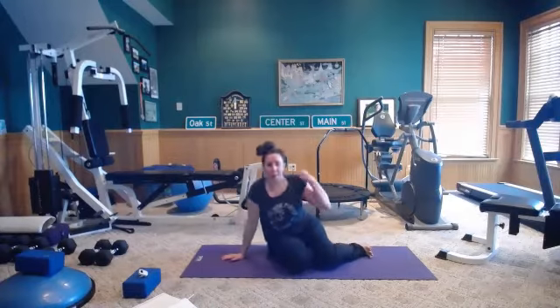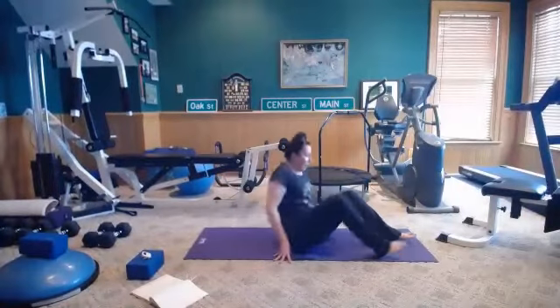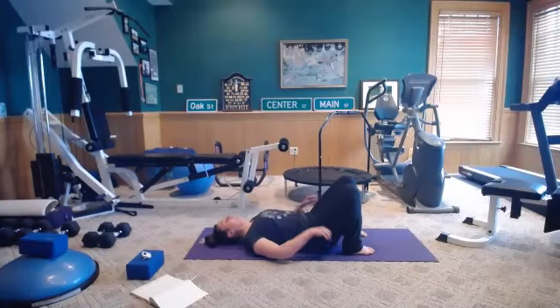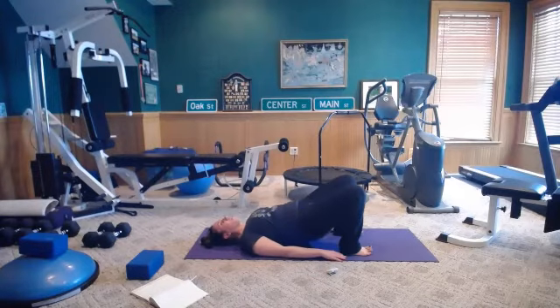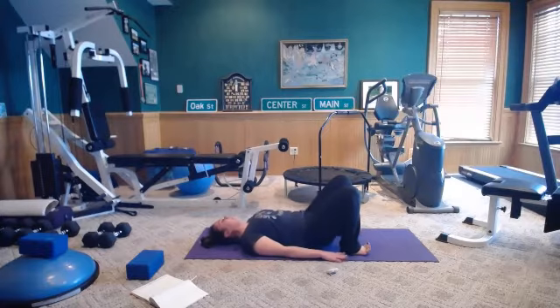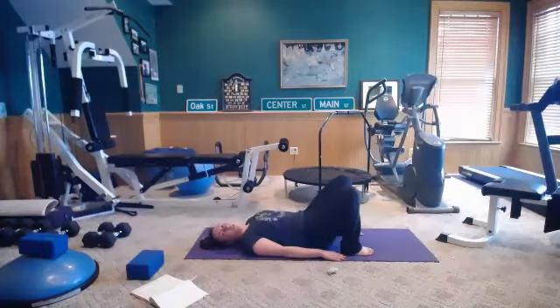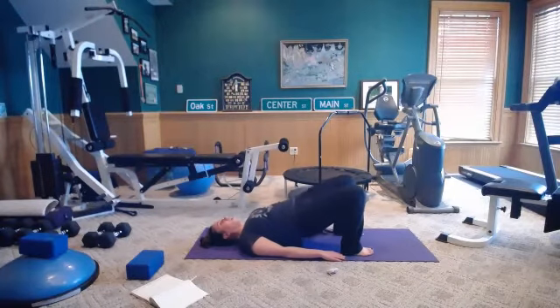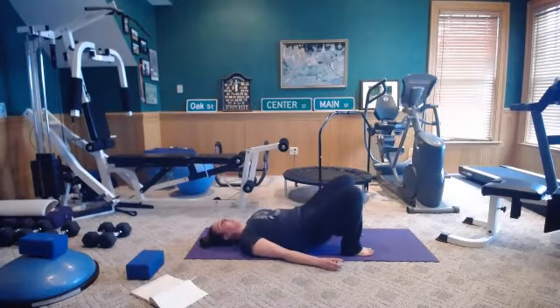We're going to come down onto our backs. We'll do a bridge — it helps to engage the lower abs, glutes, and hamstrings. Start 45 seconds: you're just going to peel your spine off the mat. Inhale lower, exhale lift up. Feet are about hip distance, knees right on top of your feet. Relax your upper body — lower body and core are doing all the work. Nice, slow, and controlled — that's the theme for our whole workout today.